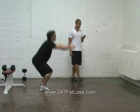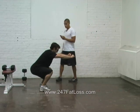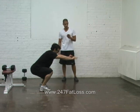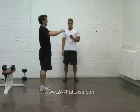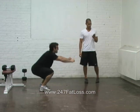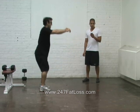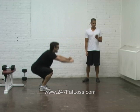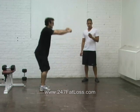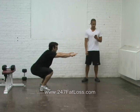Three, two, one, hold. Arms up in front. Three, two, one, go. Round four. Let's at least make it through this one, and then we're halfway done. Three, two, one. Good. Halfway there.